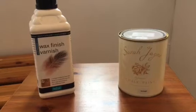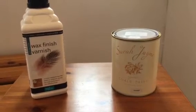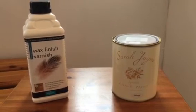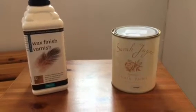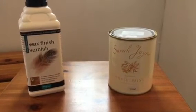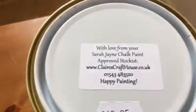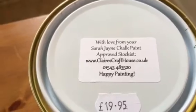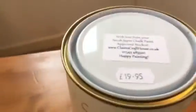We're also going to use a wax finish varnish, which is basically to protect the paint afterwards — we've got a dog so there will be marks. We got it from Claire's Craft House, just the other side of Lichfield — very helpful.